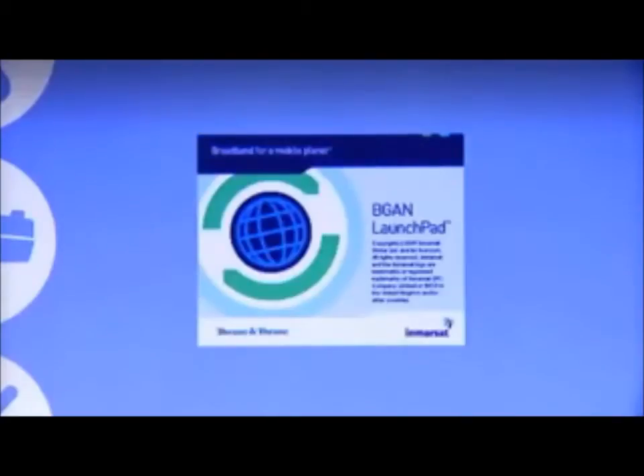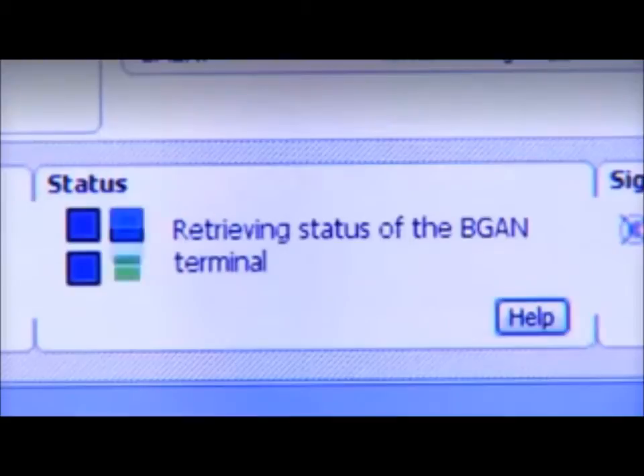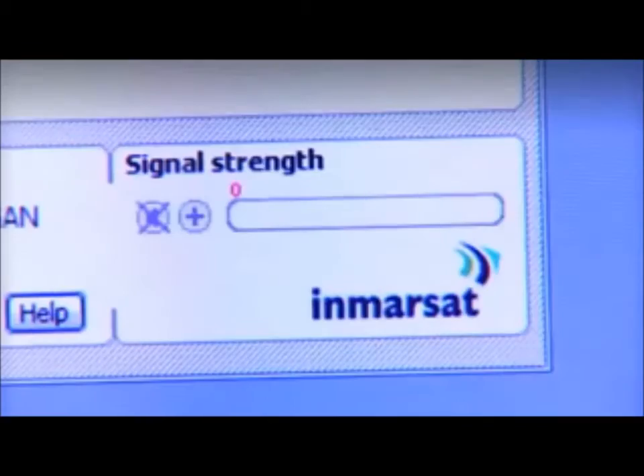To help me complete the setup and manage my BGAN connection, I have a software application on my laptop called BGAN Launchpad, which I'm now going to open. Here you can see the BGAN Launchpad interface with the map, and the first thing the BGAN Launchpad does is to talk to the terminal. To help me fine-tune the pointing, there's a bar on the BGAN Launchpad which indicates the strength of the signal.